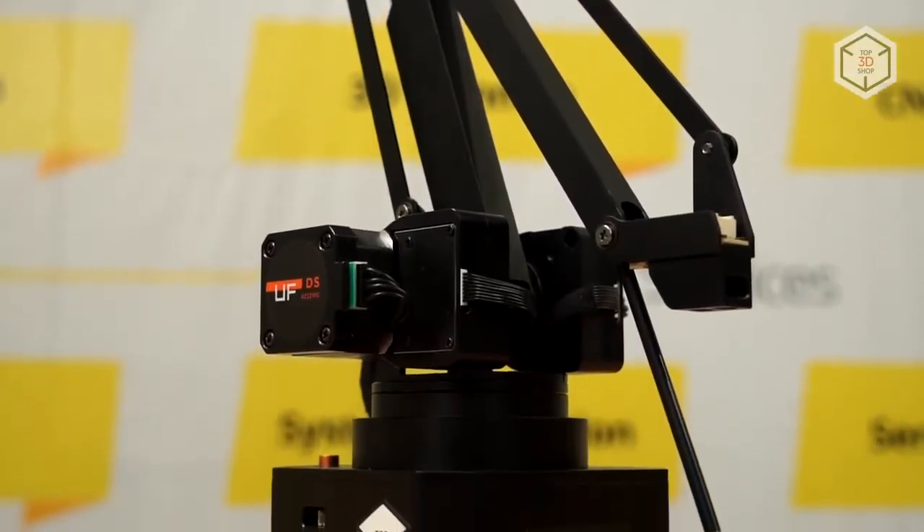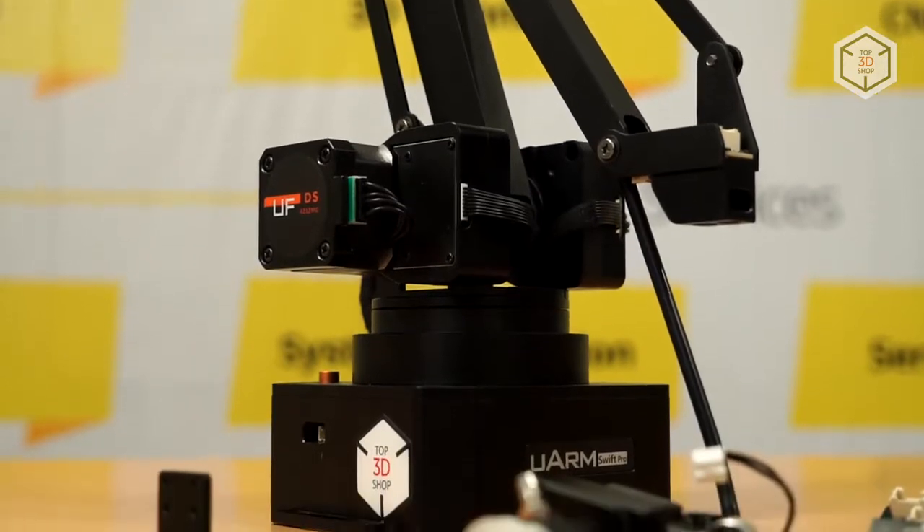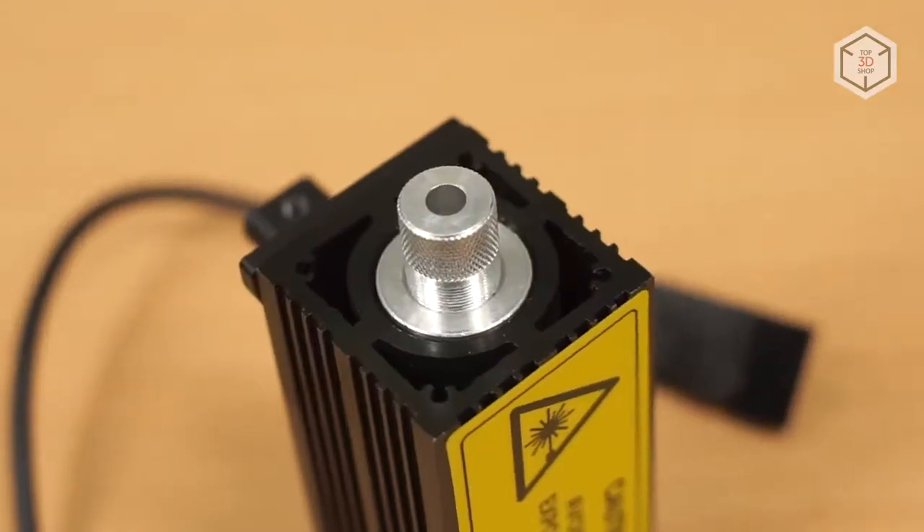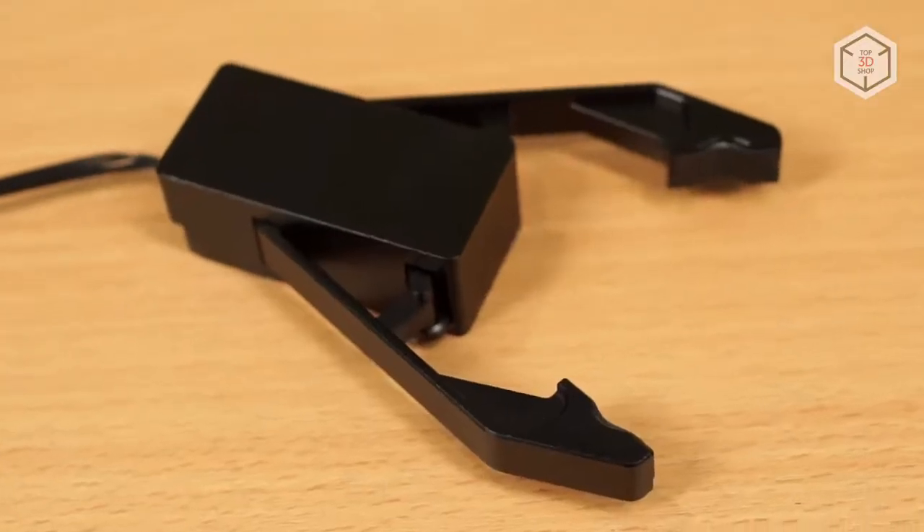U-Arm Swift Pro is supplied both as a basic package and as a package with all the extensions. Besides, you can purchase any modular attachment separately from the robot.